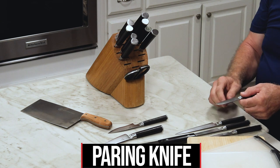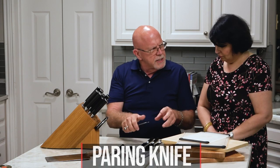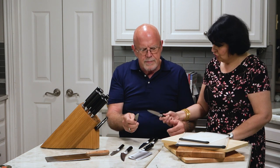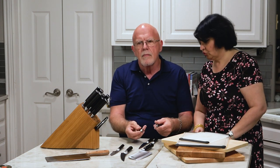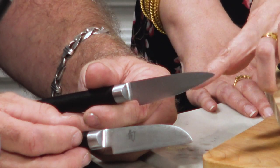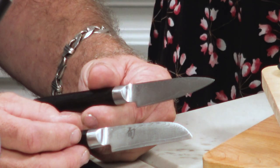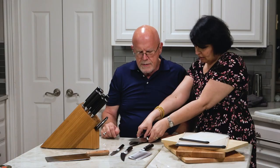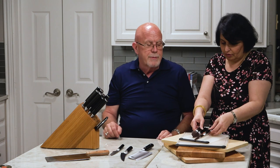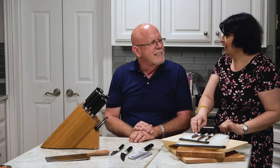Then we have this, which is also just a paring knife — it's got a straight edge and a square edge rather than a point. For fruit especially, this works really well. The difference between these two paring knives is the same as the difference between a santoku and a chef's knife — the pointy-tipped one you can rock, while this one is much better for thin, precision slices.